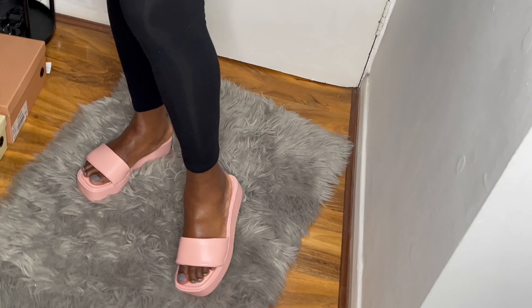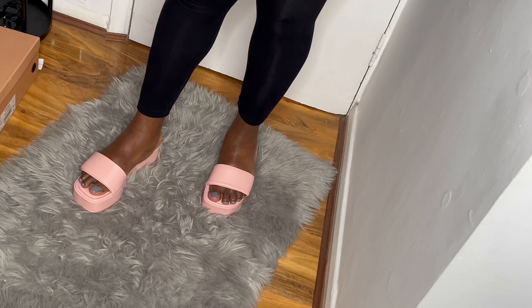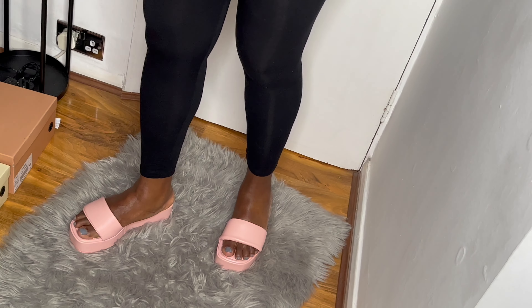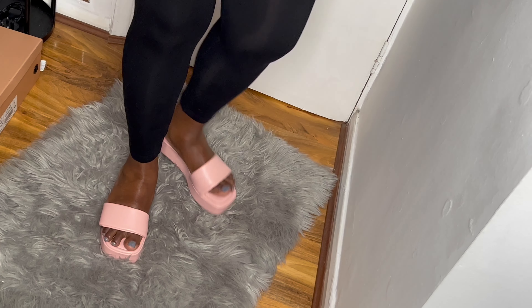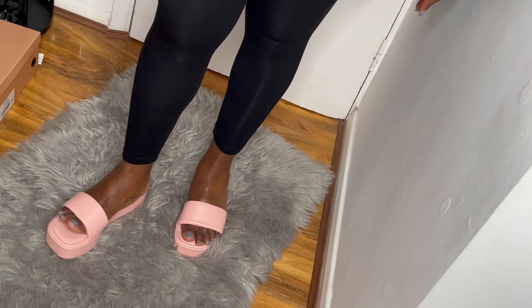The final pair — they're like hot pink blush, and they're called 'Danny'. All the shoes are in size seven. This one feels like cushion — so comfortable. I like all of them!